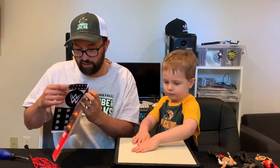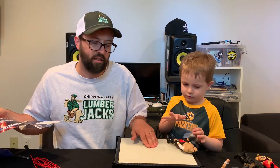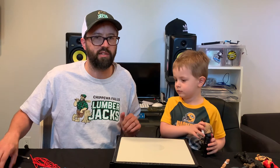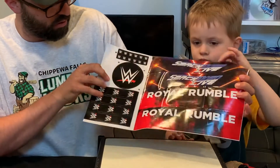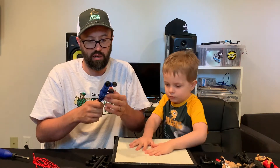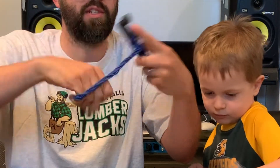All right, so we got this unboxed. We're going to show you the contents before we put it together. As you can see, Cam's showing you the ring — the apron is kind of spring-loaded. It was a little bit harder to take apart than I thought just because everything was taped down really well, which is a good thing. It comes with stickers — SmackDown Live, Royal Rumble, the WWE logos for the ring posts, turnbuckles, and center of the ring. It also comes with four ring posts with blue ropes.